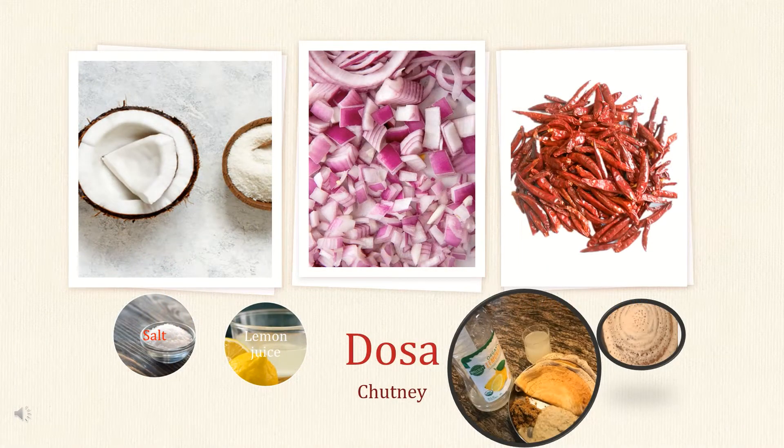Today I am going to show you how to make a simple, quicker version of chutney — I call it red chutney in my version. We need coconut, onion, red chilli, salt, and lemon juice. You can make chutney from this — I'll show you.